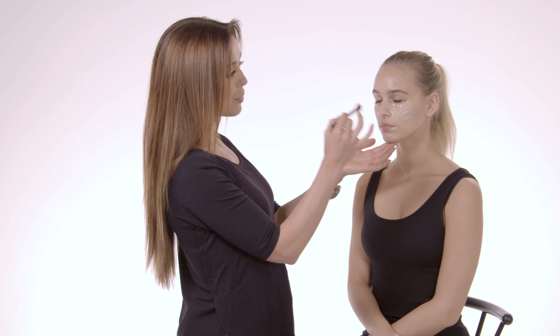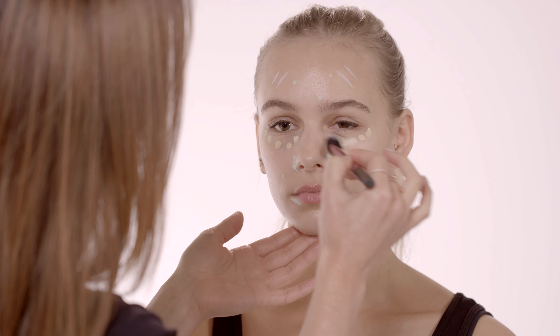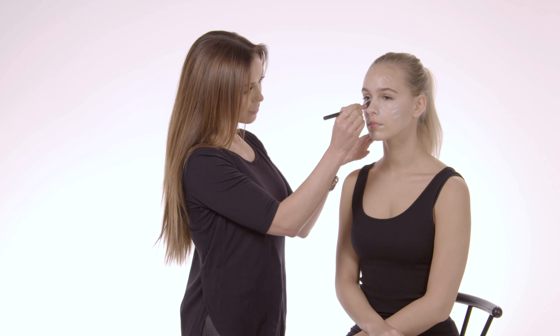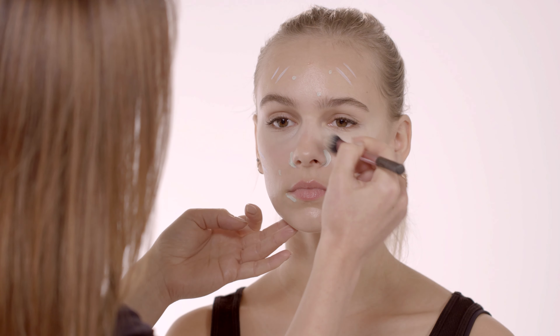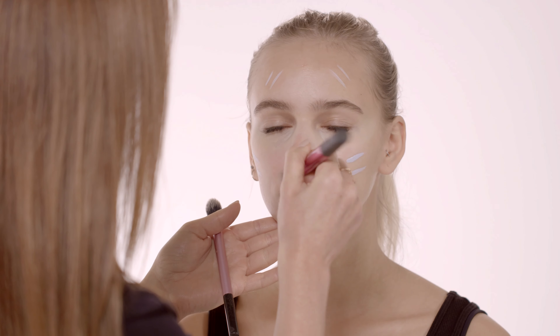Now that we've applied all the color correctors, I'm just going to use a soft blending brush and really work the product into the skin and blend it out, starting with the under-eye area.